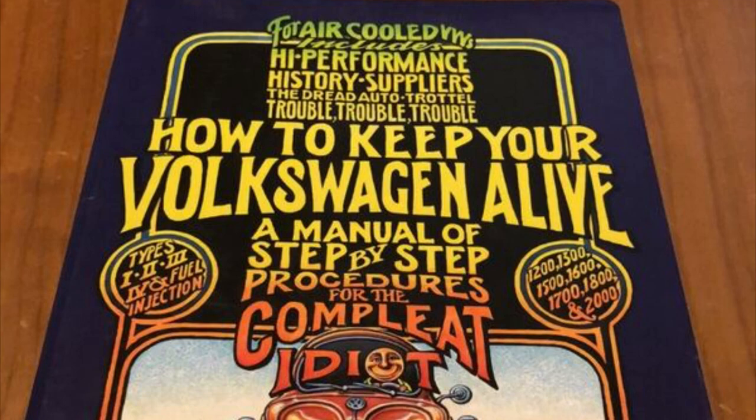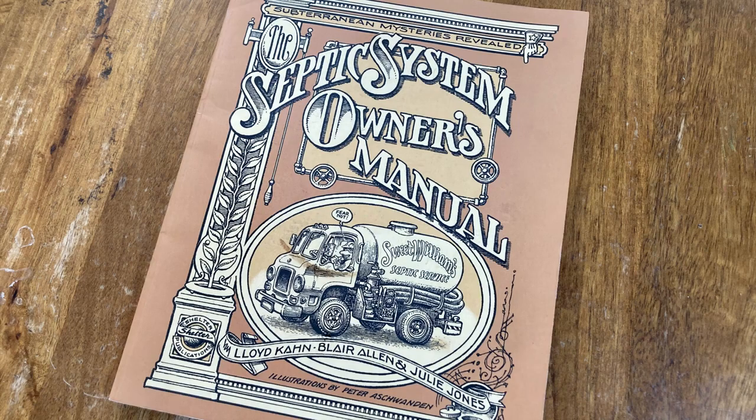One of my favorite books is How to Keep Your Volkswagen Alive. I love the art so much that I bought a septic book illustrated by the same Peter Ashwandan, even though I don't even have a septic.